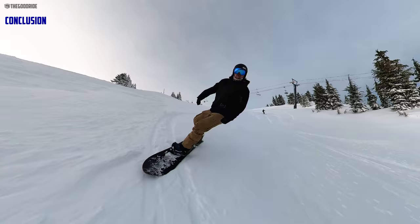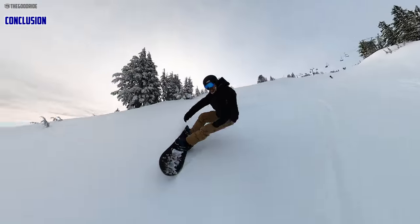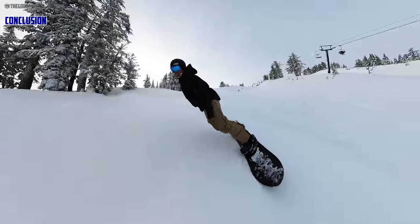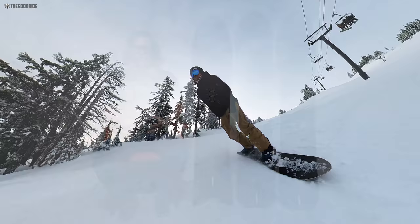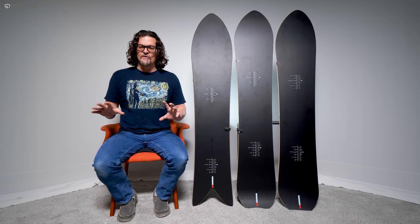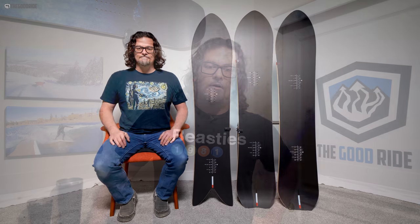Overall I was really impressed with the Forma — it's a board I'd like to own and ride more and more. I love the way this carves; that really took me by surprise. It's just such a hard, dynamic carver and was one of the highlights of the year for carving. It lights up with any stance angle or stance width, neutral or however you want to set it up.